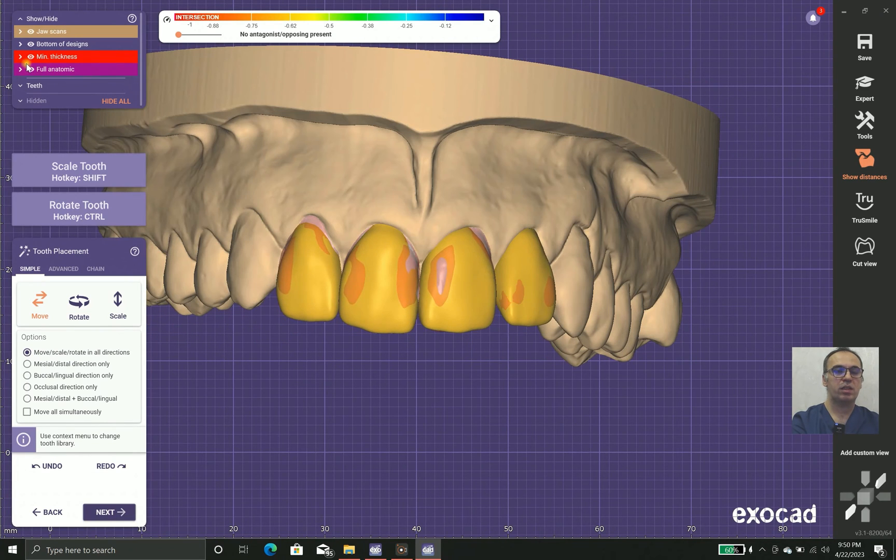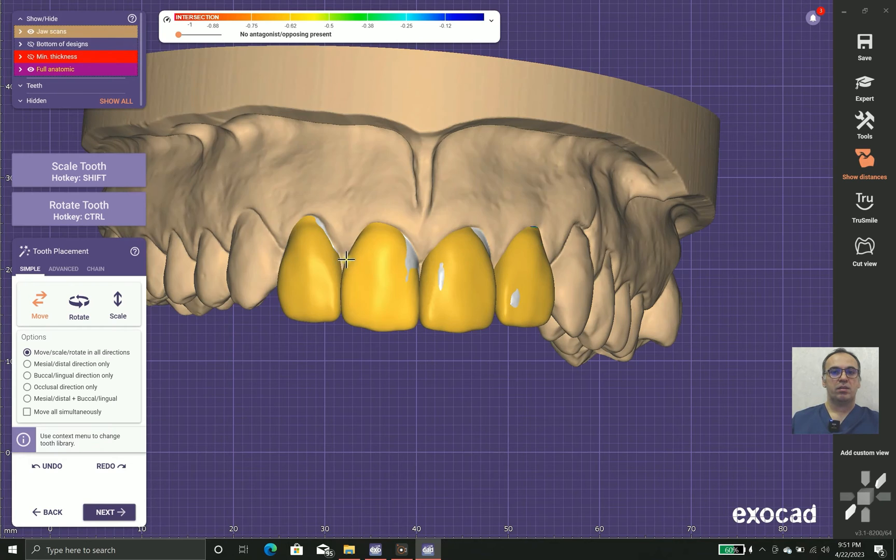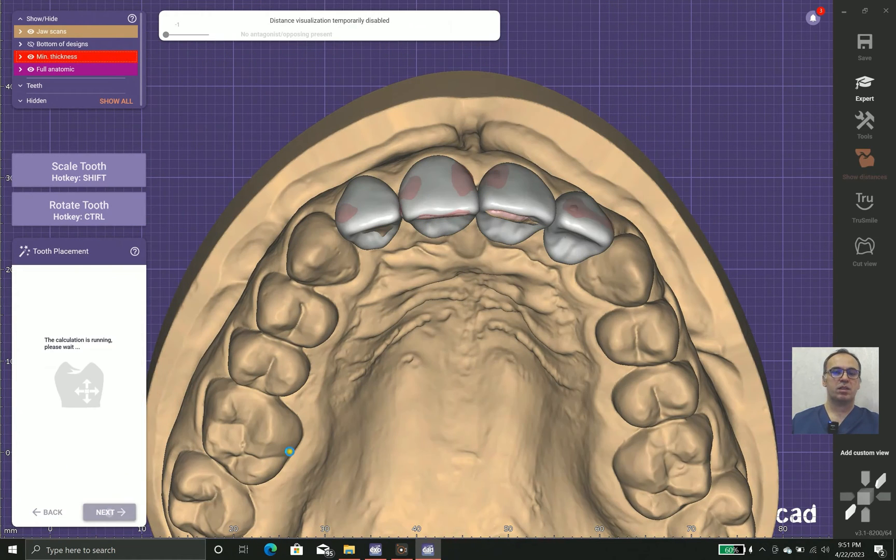Now we turn off the cast and check minimum thickness and tooth alignment. We can see the alignments are not good, so we change the alignment for better results. Step by step, the teeth get into better position, and when we finish positioning, we let the software calculate how it should look.